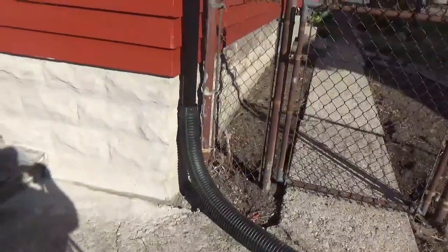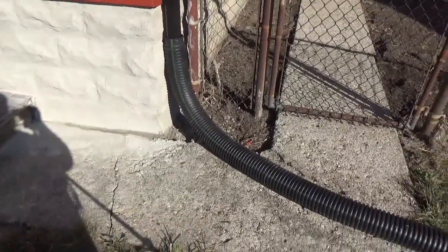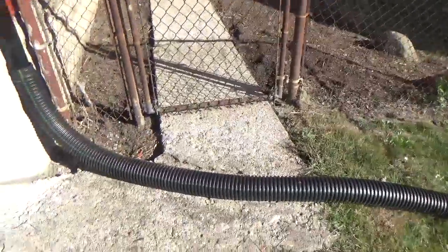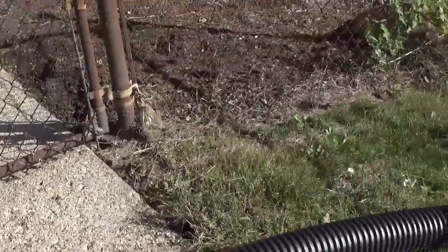Another thing that's annoyed me — before, the gutter used to run to right here, which means it just poured next to the house and basically found its way back into the basement. I put this corrugated pipe on there to run it away, but now I trip on it all the time. So I'm going to cut out a section of concrete here so I can bury it underground and run it right to the edge of the property.